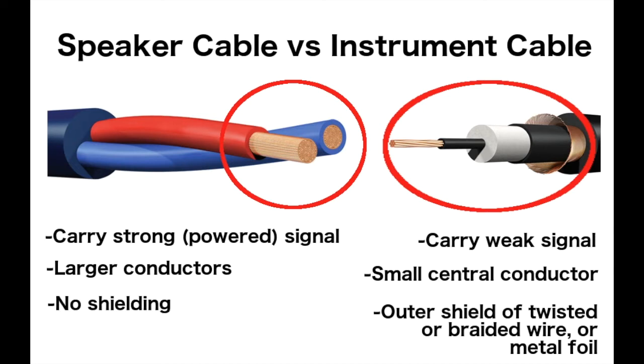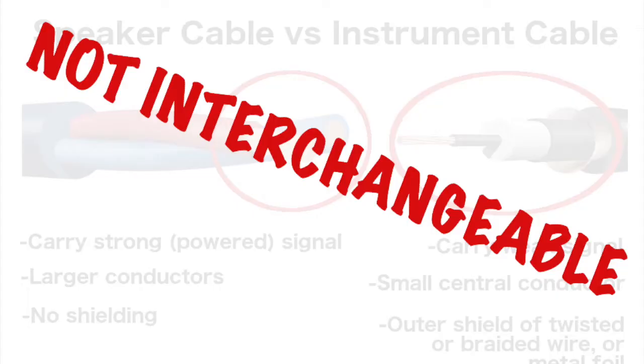So even if they look the same on the outside, the two types of cables are quite different and are not interchangeable. If you use speaker cables to connect your guitar to your amp, you will not be shielded from electrical interference noise, and if you use your instrument cable to plug your power mixer to your speaker, the small conductor inside may not be able to handle the power output and you could blow something up.